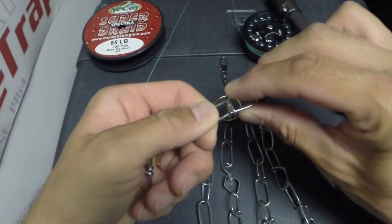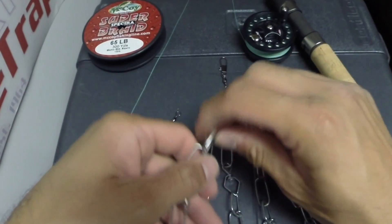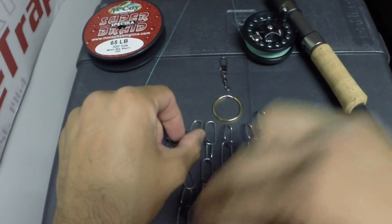I've got five pieces of chain that I took from a 9-snap chain stringer. I just used a pair of pliers, bent out these links, and separated them, and I made five separate chains.